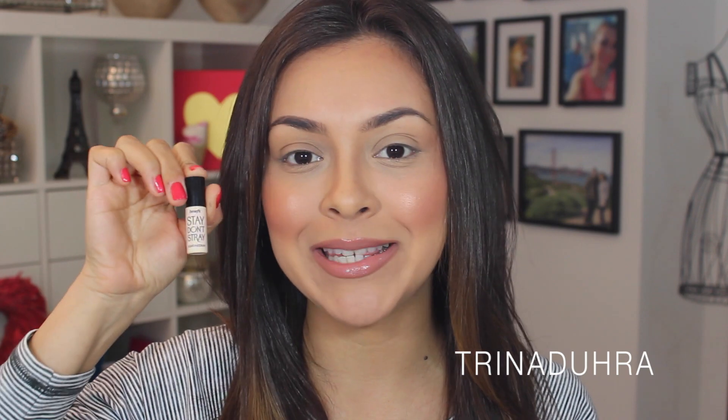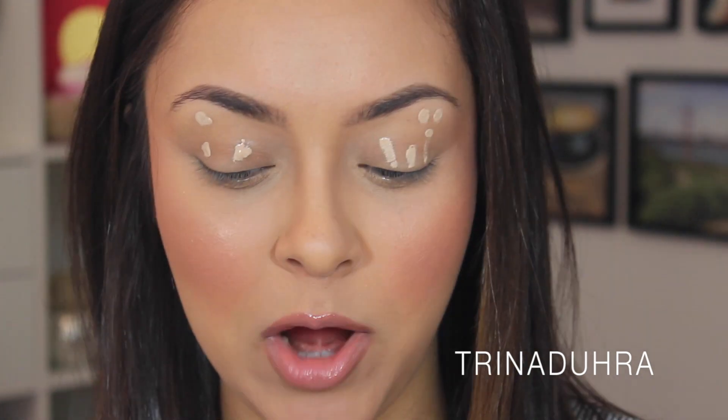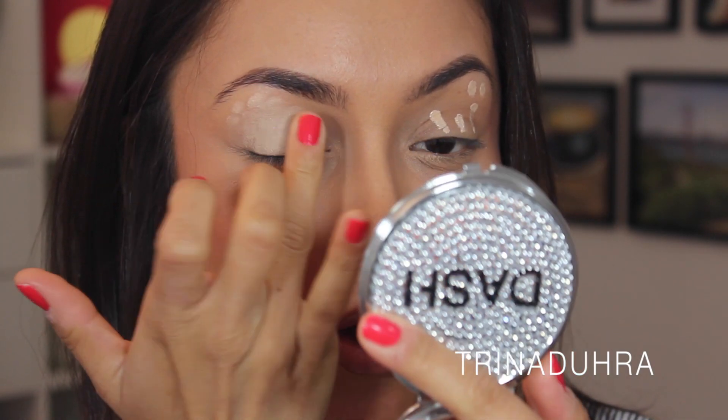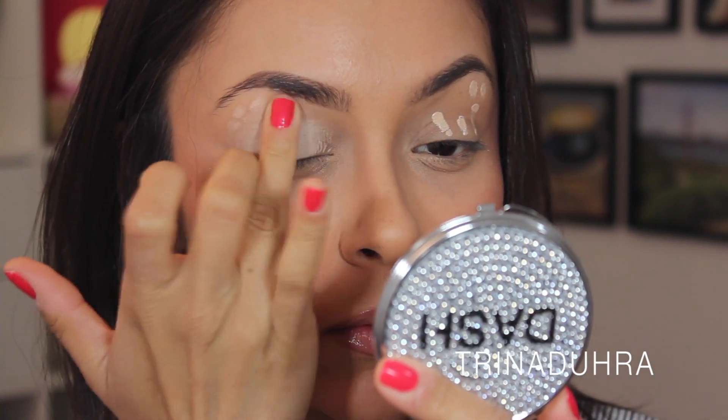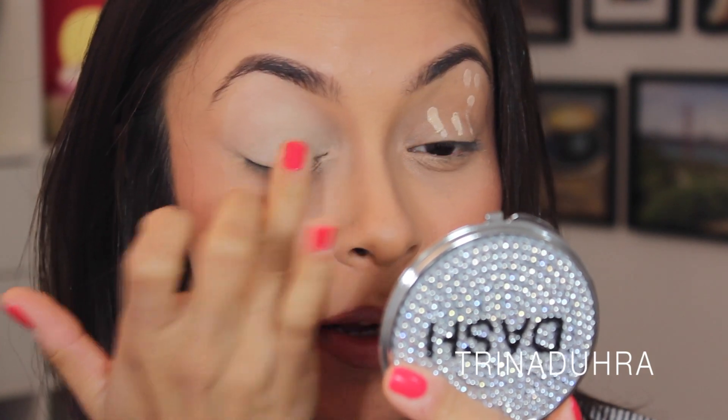So let's get started. The first thing I like to do before applying eyeshadows is apply a primer, and the one I've been using for about two weeks now is the Benefit Stay Don't Stray Primer. It's a little sample size. If you guys watch my videos, you know I love the Paint Pot in Soft Ochre from MAC, but this one is colored in the shade light medium, which actually helps your eyeshadows show up more than a translucent primer. I just dab a little bit on the lids and bring it up to the brow bone, making sure not to apply too much.